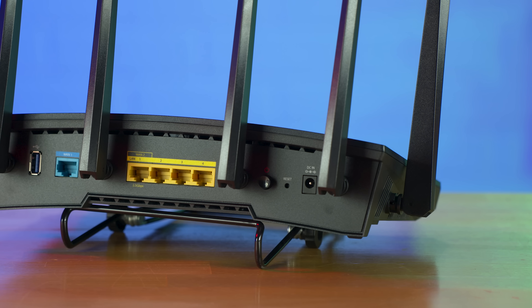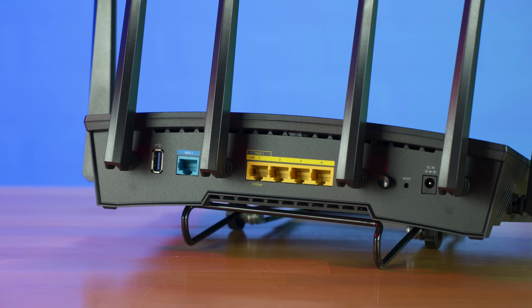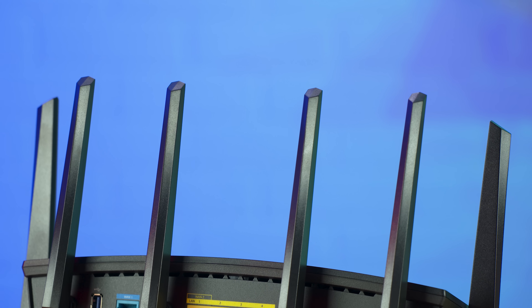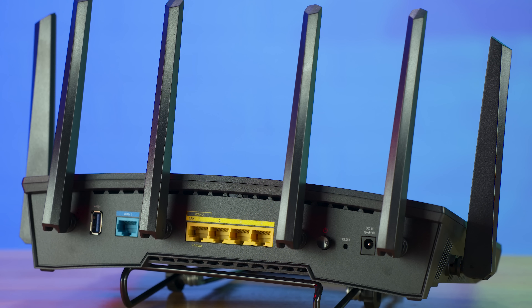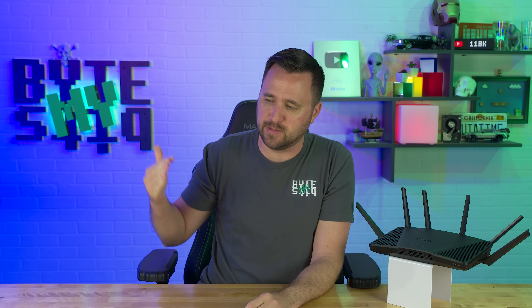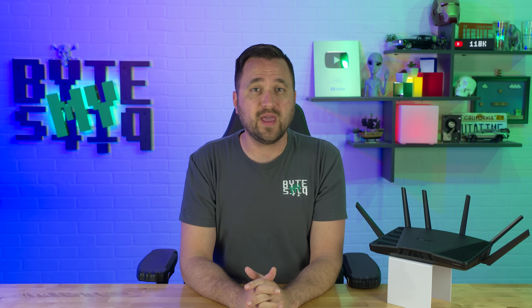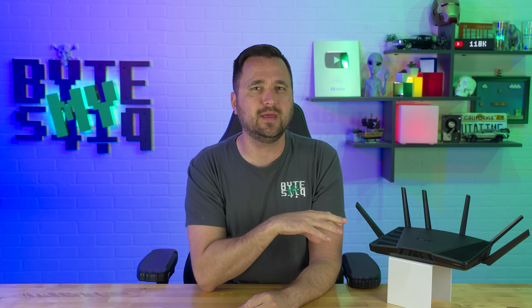On the back of this router is actually where the magic starts. First and foremost, you get your four one gigabit per second LAN ports — those are yellow. But your WAN port, aka what you would be plugging into your modem, is a 2.5 gigabit per second capable port, which is really, really good if you can actually use it. I'm a huge fan of making 2.5 gigabits per second a new standard. In the market today, very rarely are you going to see the option to have 2 or 2.5 gig WAN speeds being fed to your router.